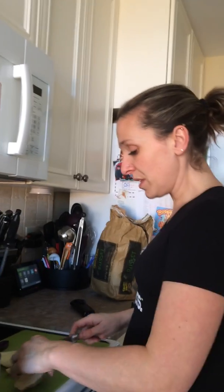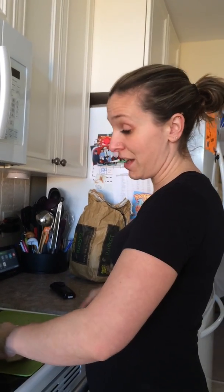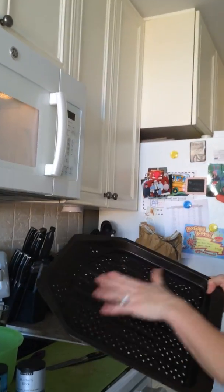I am going to use the O Canada — one of my favorites from our summer line. It's got an amazing flavor of garlic and maple. So I'm going to be baking it on our crisper.